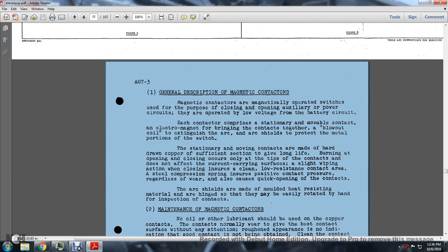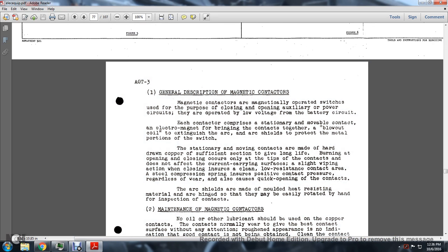General Description of Magnetic Contactors: Magnetic contactors are magnetically operated switches used for closing and opening auxiliary power circuits, operated by a low-voltage battery circuit. Each contactor comprises a stationary and movable contact, an electromagnet to bring the contacts together, a blowout coil to extinguish the arc, and an arc shield to protect the metal portions of the switch. The stationary and moving contacts are made of hard drawn copper of sufficient cross-section to give long life. Burning at opening and closing occurs only at the tips of the contactor.